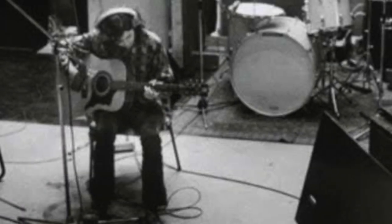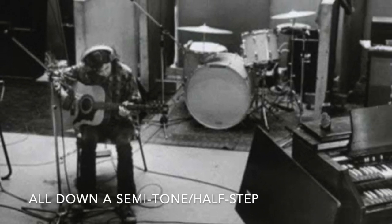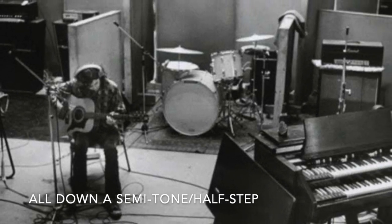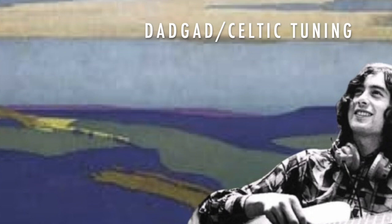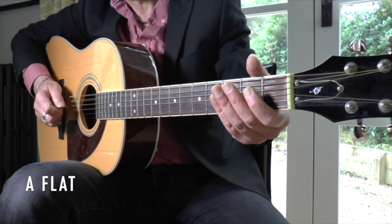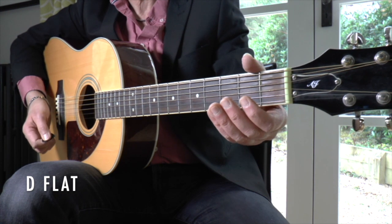In addition, to mimic how Jimmy Page recorded the track, we will then tune all six strings down one semitone, also known as a half step, equal to one fret. This gives us the DADGAD tuning but the notes are all flats: D flat, A flat, D flat, G flat, A flat, and D flat.